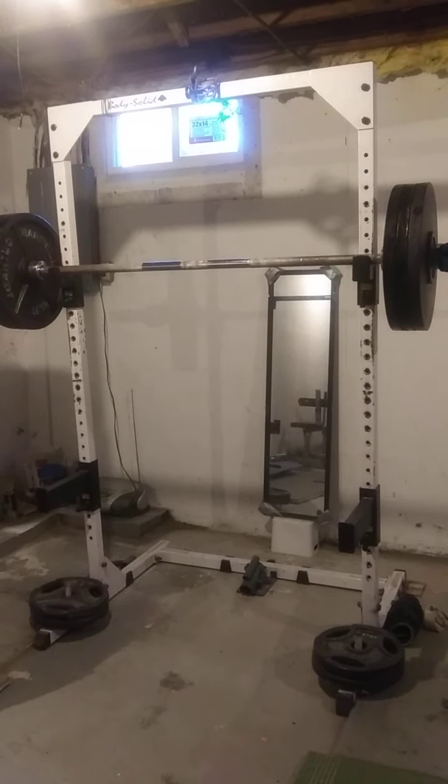We're in the 20s. What the heck is that?